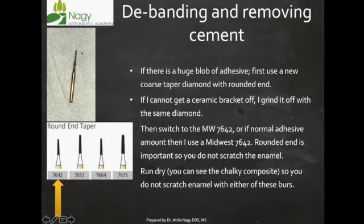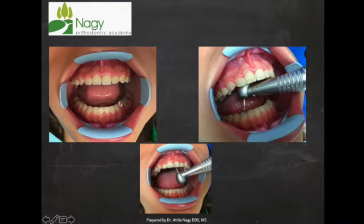If you use water with this burr, it's not going to remove the cement because the water acts as a lubricant and it won't work — you'll end up with a bunch of cement still on the teeth. Use this dry with a lot of suction and air to keep the tooth cold. Remove the cement with this burr until it looks chalky, which means there's just a thin layer of cement left on the tooth.